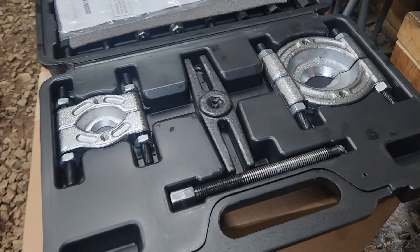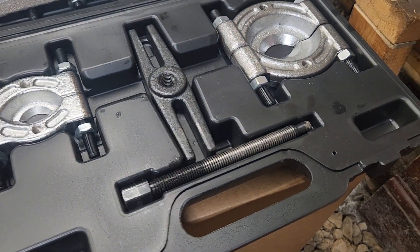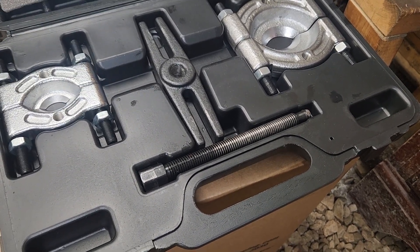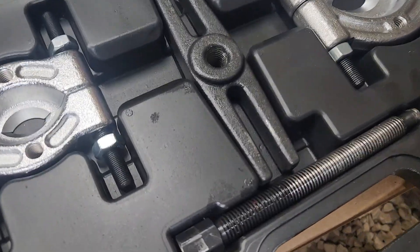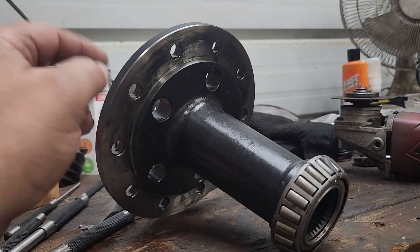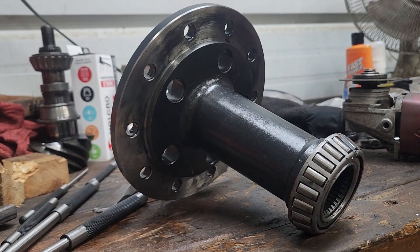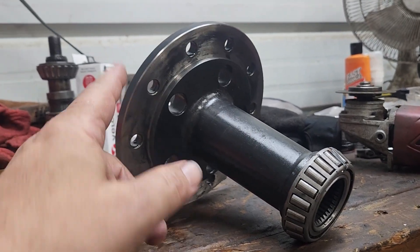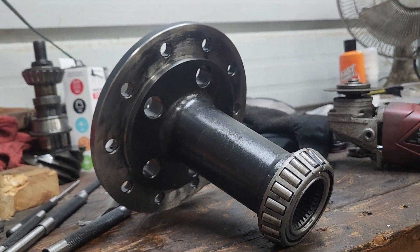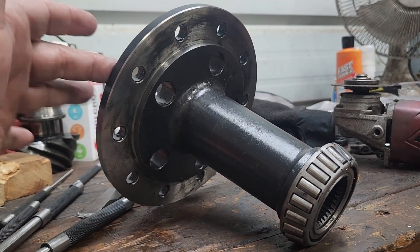When you guys use these pullers, make sure to lube your threads. The first hit I forgot to lube the threads and it did do a number on them - that might be why it stripped out. But I did lube it after the first hit. Also on this carrier for the ring gear, the bolts go into the ring gear, but sometimes those are reverse thread. This one they're not - lefty loosey. But I'm pretty sure the 7.5 rear end, those bolts were reverse thread, so be ready for that.